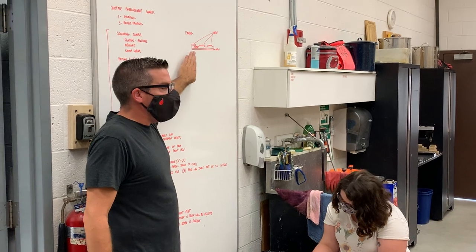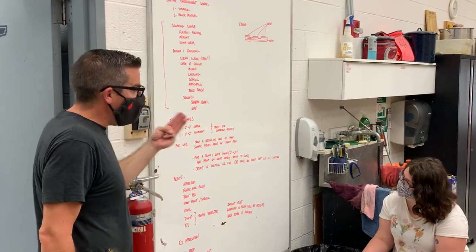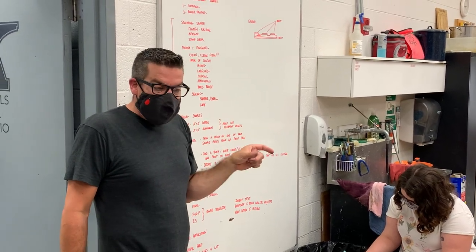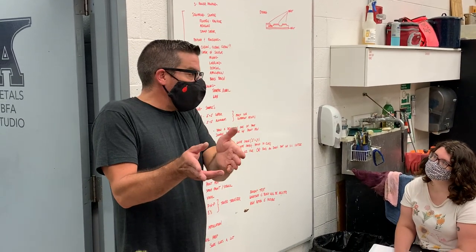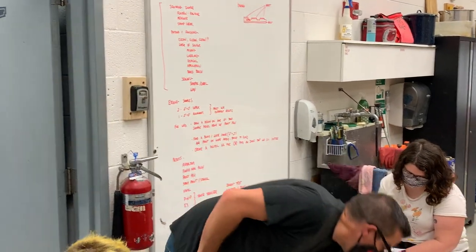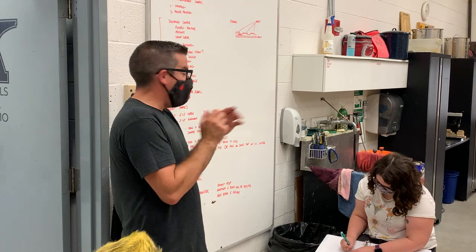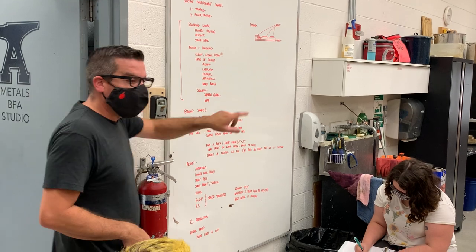So we have to know what our options for resist are. Now we're going to do three samples again — three samples total. We're going to do two copper, so you're going to take two of your two-by-two pieces. You're going to cut some more probably, but I think you needed four earlier, so you still got two little pieces. Those will be your two copper samples out of that sheet I gave you. So you have two samples that are copper, and one that's aluminum.